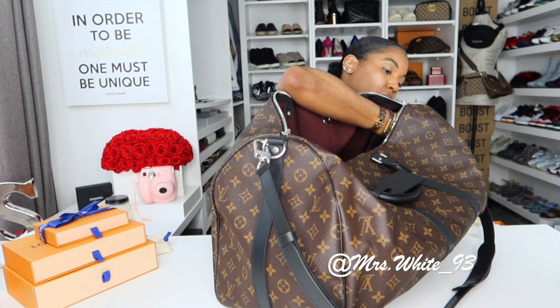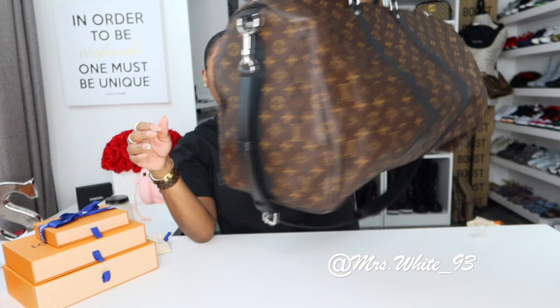I can't wait to pack it up and go on vacation. So this is what I traded my keepall for — another keepall. That's this one. Look at that dust bag, it's huge. All right, so now we're going to open the next item.